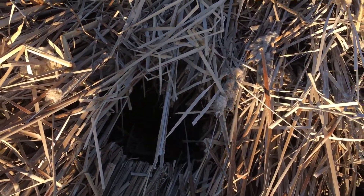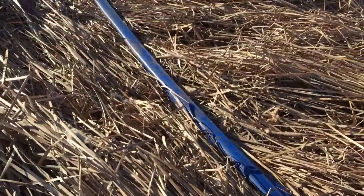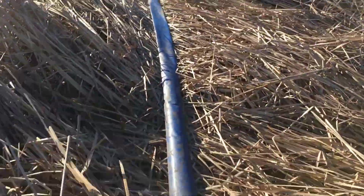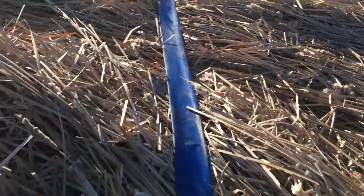Little beaver hole — another one. They ate through it and live in there. It's like walking on sand; you just sink, and you gotta pull yourself up every step.